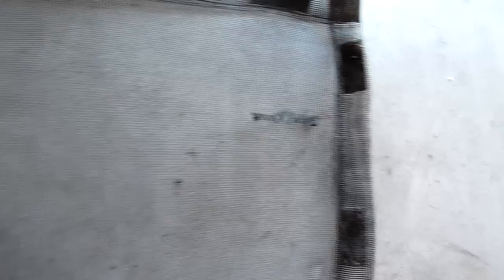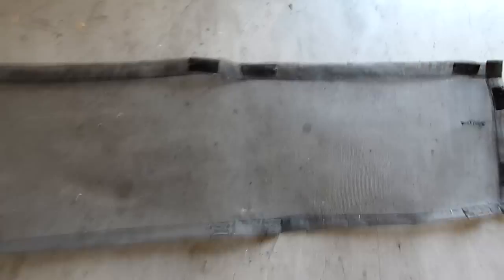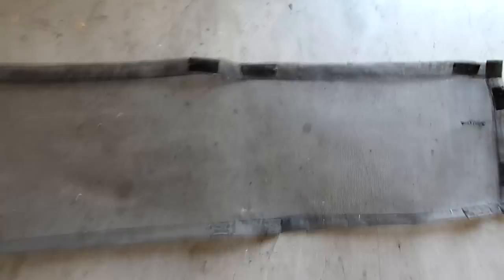The guy who replaced the front grill for me screwed up and put a screwdriver through it for some reason. But anyway, when I've got the grill apart I'll show you the steps needed to install one of these things.